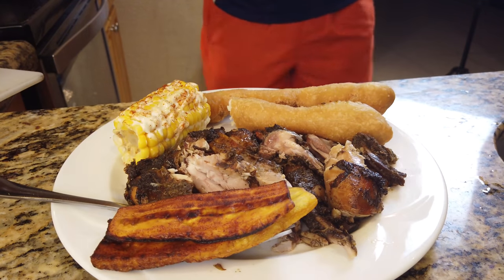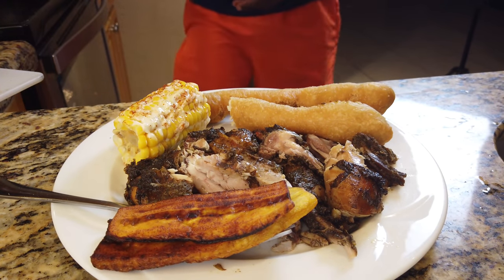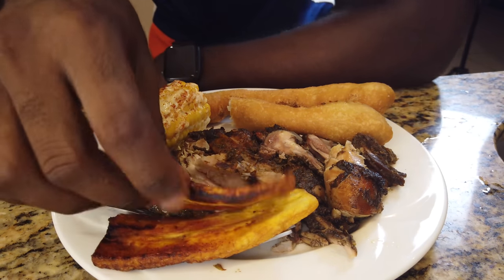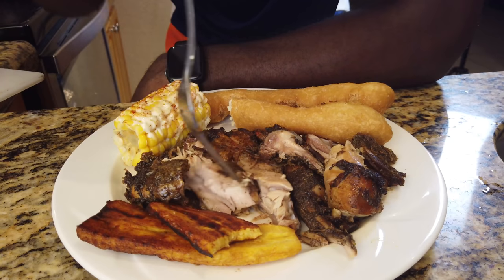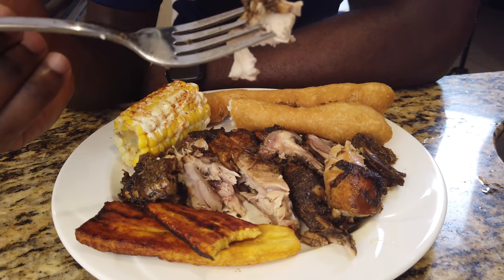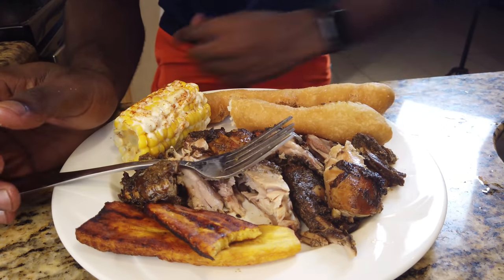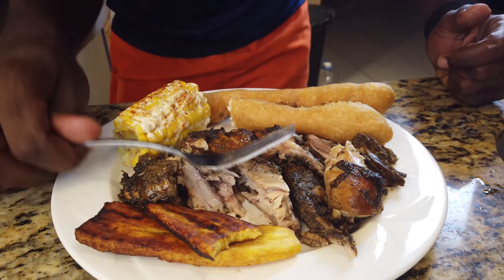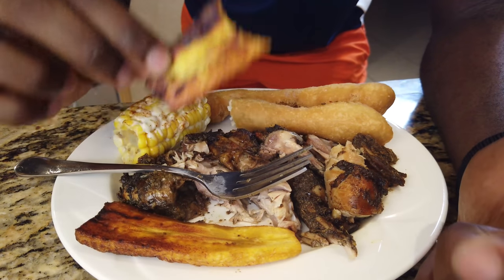It's not Island Grill but even though it's not the traditional way, the meat is tender, tender, tender — it's really nice. Plantain brings out any dish, let me tell you.